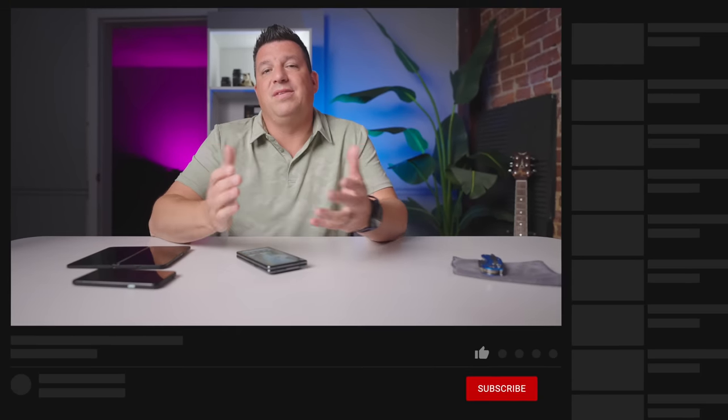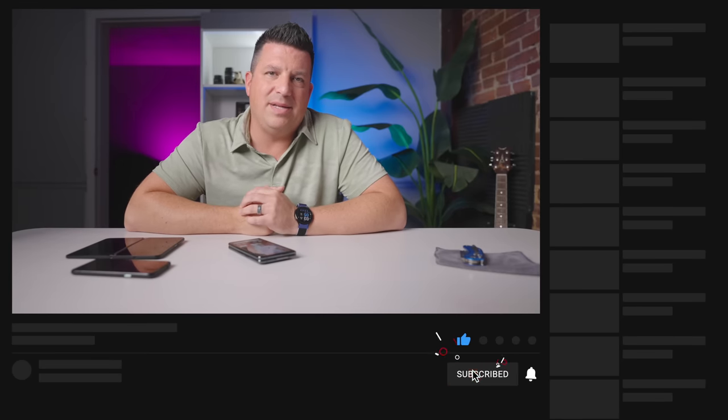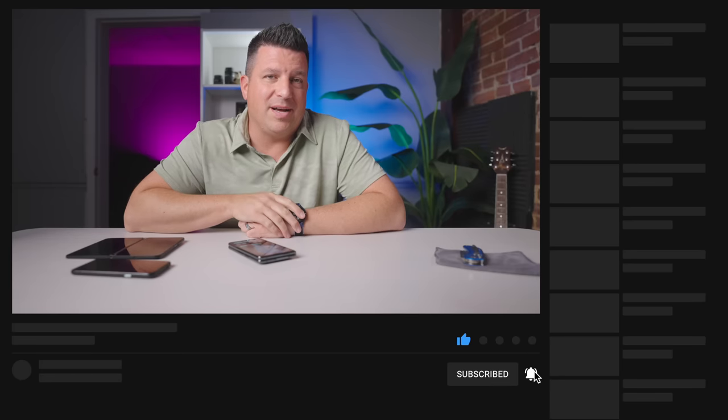That's it for this one. If you enjoyed this video, give us a thumbs up, hit that subscribe button, and ring the notification bell to be alerted when we make future videos.